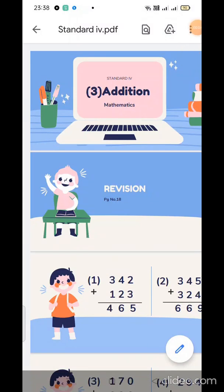Good afternoon children. I welcome you for today's session, for today's math period. We are going to start with the new lesson. Lesson number 3, Addition.